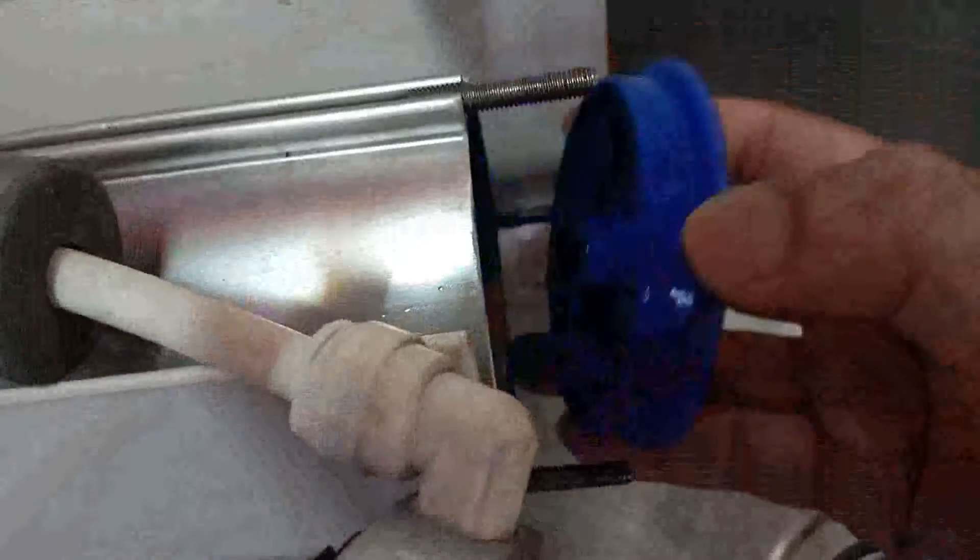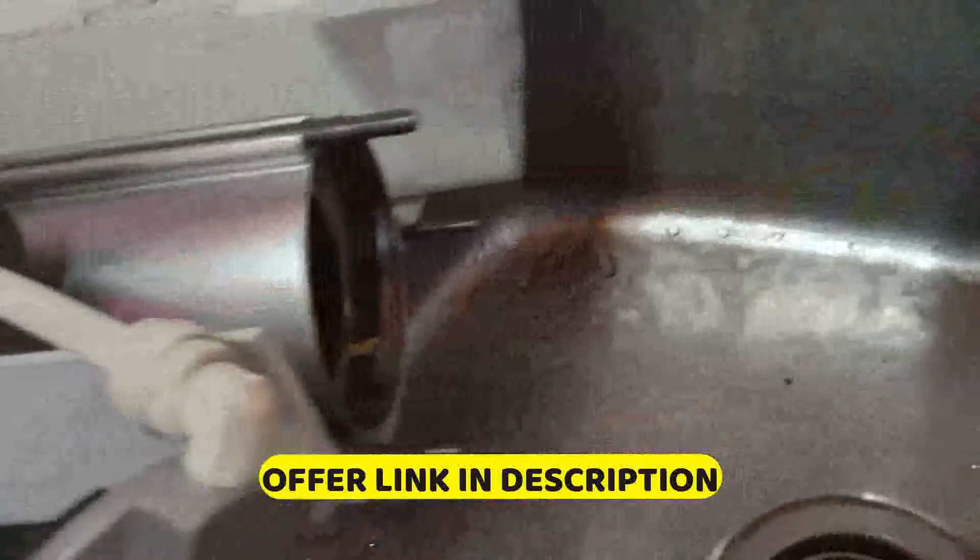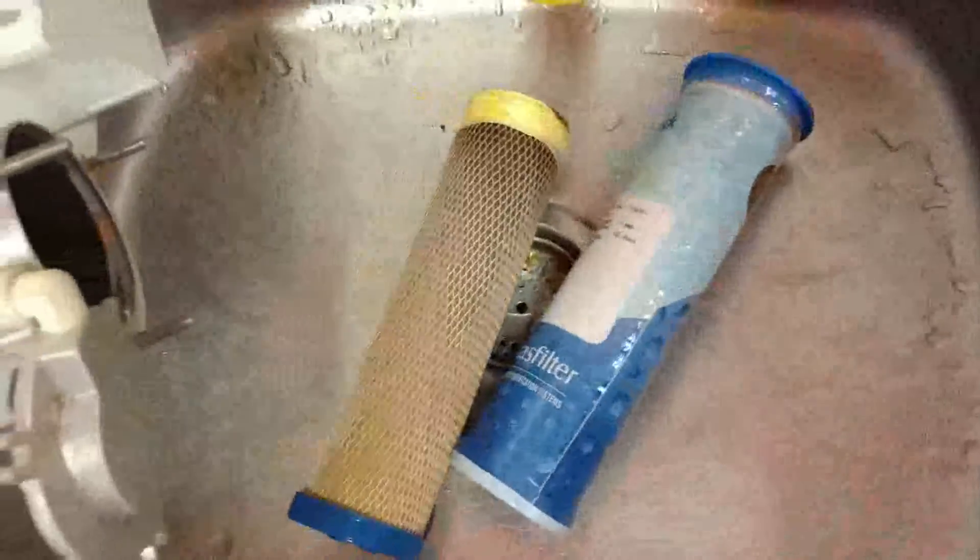Now I will open it up. You can see the power plug.